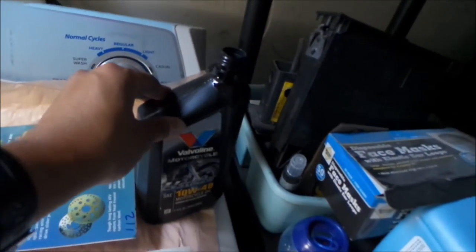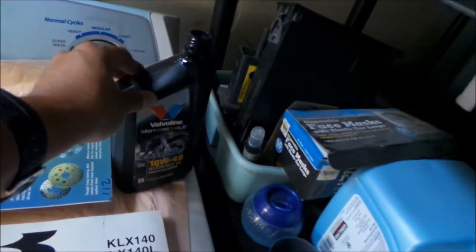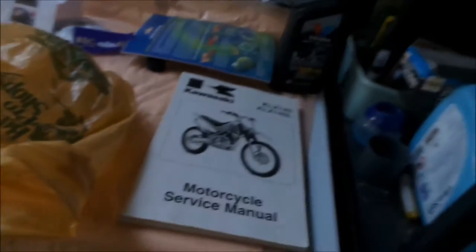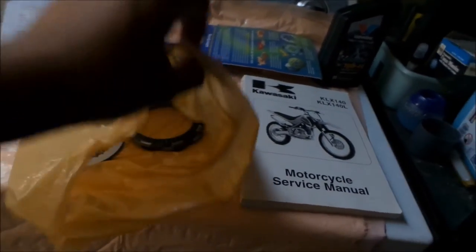I wanted to use 10w40 motorcycle oil because motorcycle oil has some kind of additives that are good for your clutch. Remember, automobiles - their clutches don't swim in the oil, but your motorcycle's clutch does. So that's why I highly recommend you use motorcycle oil for motorcycles.